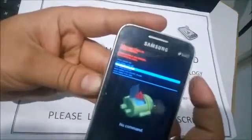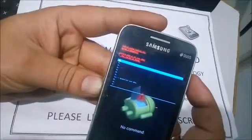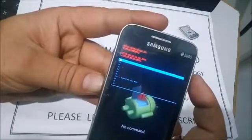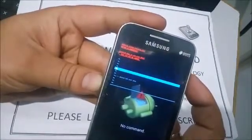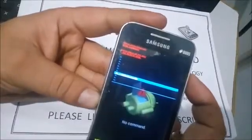Browse using volume up and volume down, and confirm with the power key. After that, select 'Yes — delete all user data.' Browse with volume up and volume down, and select with the power key.